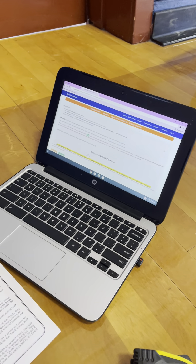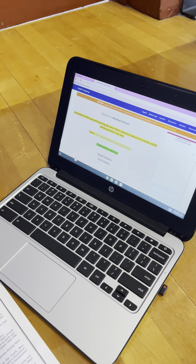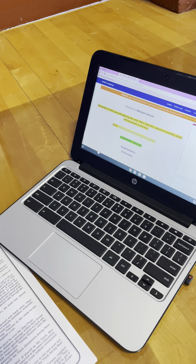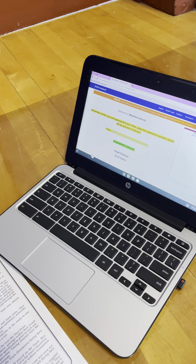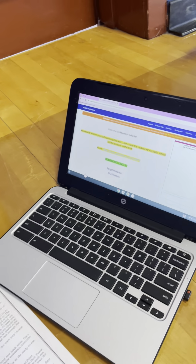Is there a code word someplace? You have to open the desk. Code word is Kinglet. Kinglet? Kinglet. Okay, the distance is? 10.15.